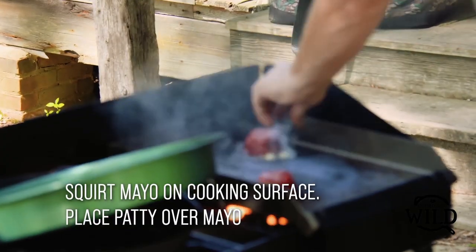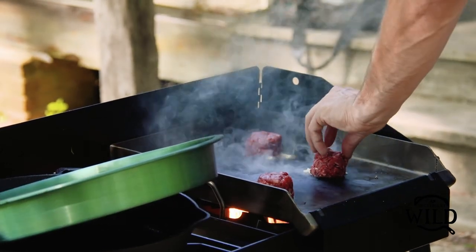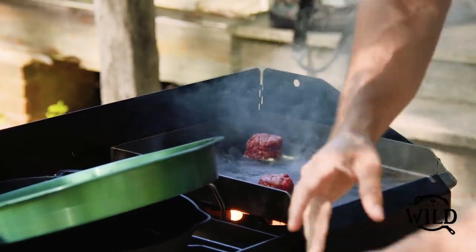We're doing four patties at a time on this little burner. We've got the griddle up to medium-high heat and it's probably a little above that right now — it's pretty piping hot.